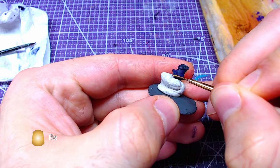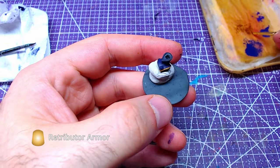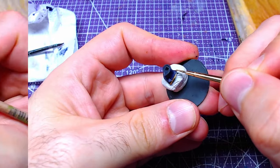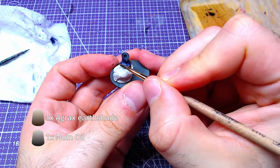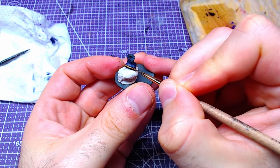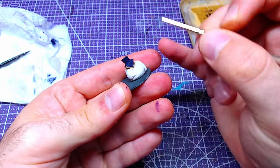We will continue by painting the golden rims on the neck with Retributor Armor. In order to warm and shade the rims, we will make a one-to-one mix of Nuln Oil and Agrax Earthshade, and wash all golden parts with our mix.